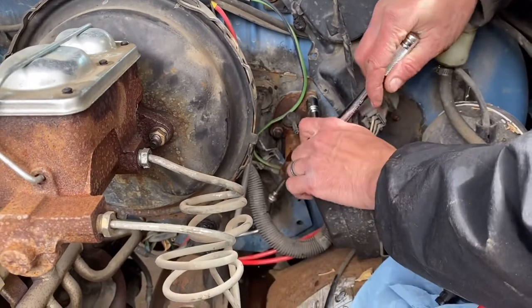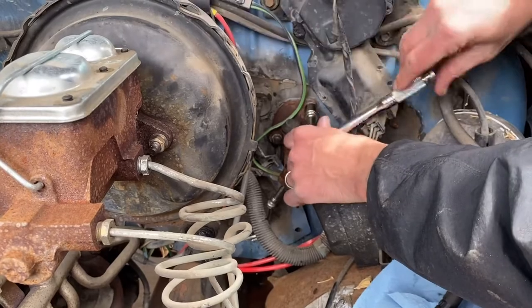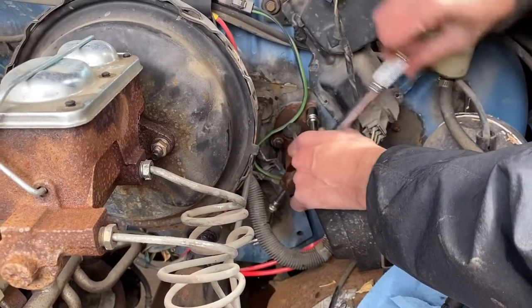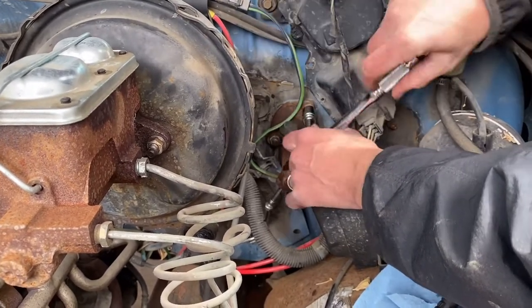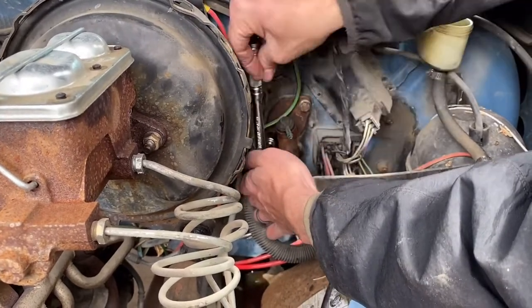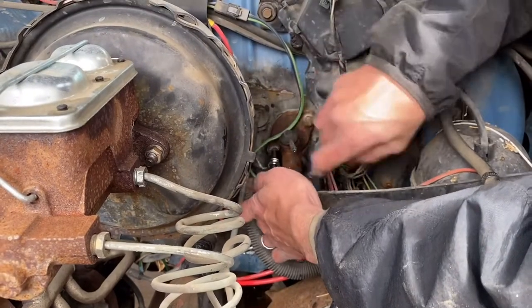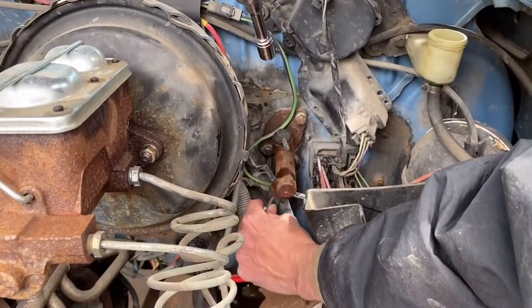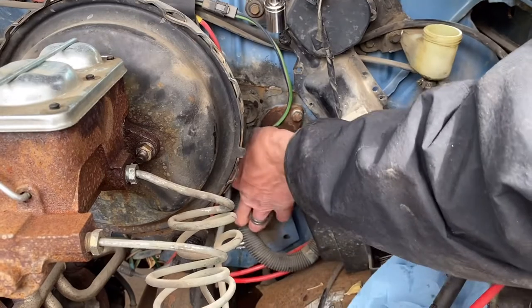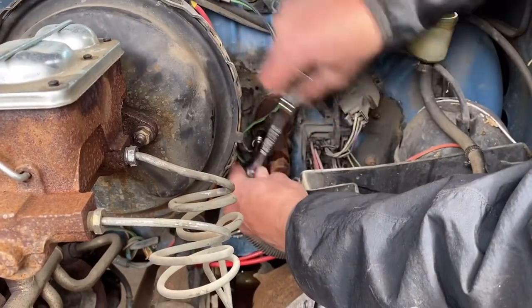We're going to go ahead and take these two mounting nuts off. If they're really rusty, you might want to spray a little bit of break-free on those. These are rusty, but I still see chrome, so they're still going to be all right. The bottom tube came loose. The way to free it real good is to take these nuts off of here and it shouldn't be that hard after that.